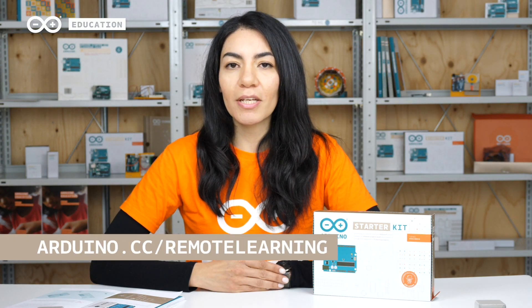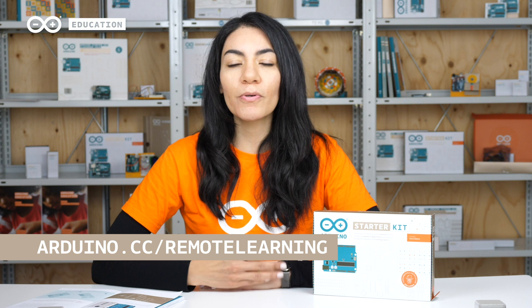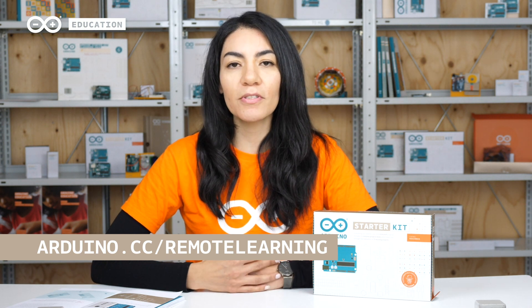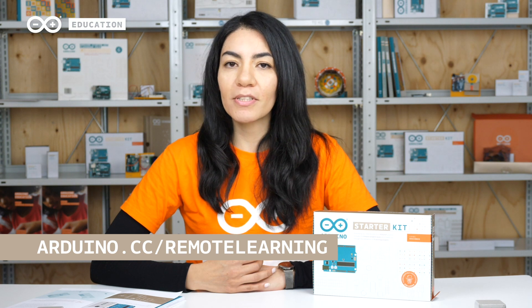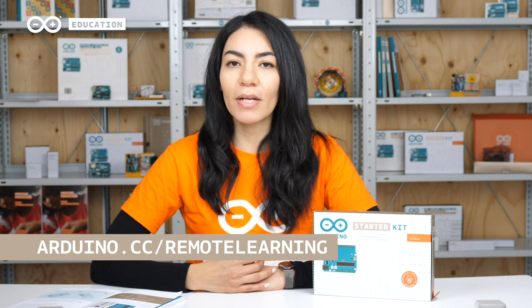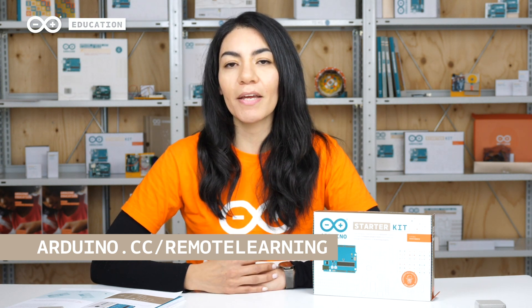Additional training material is available to support educators and students while teaching and learning from home. Training tutorials for the starter kit will be published weekly along with a series of live sessions.